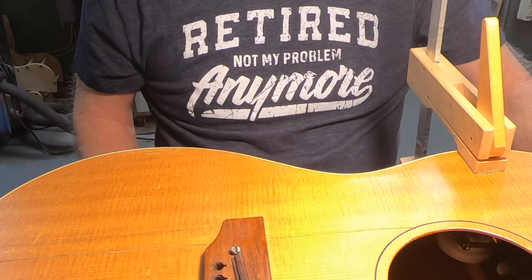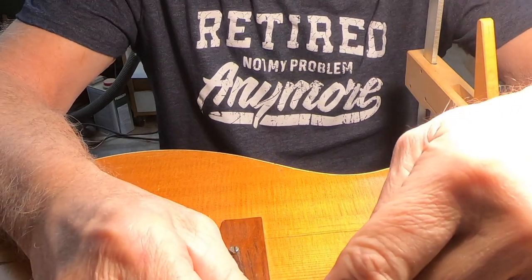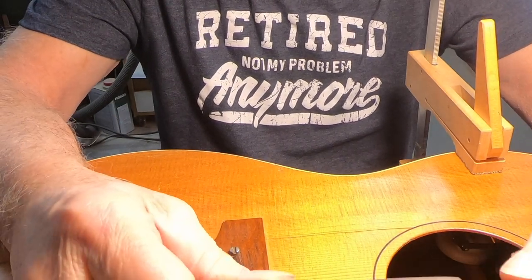I'm going to go make myself a little jig now that I can put this in and router this slot on an angle. Alright, that's it.